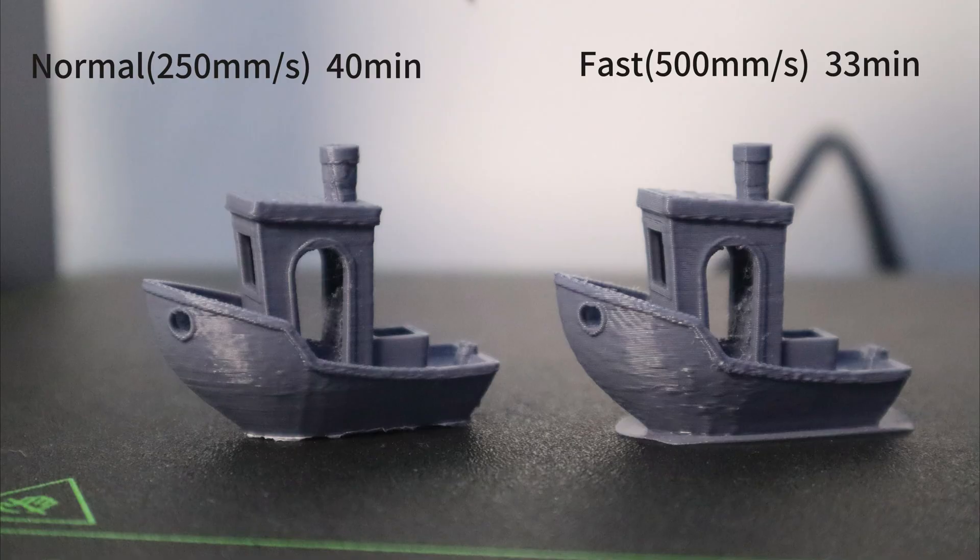As you can see, the print quality in normal mode is significantly better than in fast mode, where there is a visible bump on the side of the bench. But for me, it is acceptable.